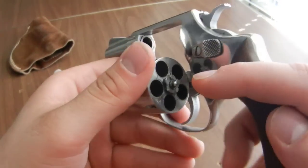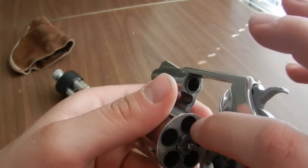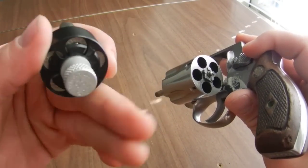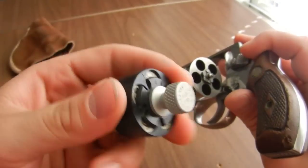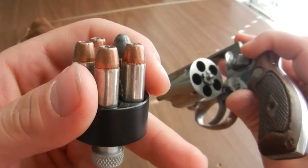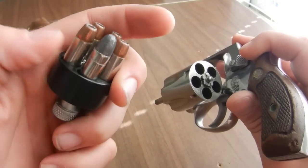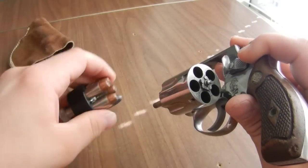This also does not have the countersunk chamber, just like the Model 19 — and the 66 does not have it either. You've got five shots. When I carry this, I carry an HKS speed loader — you can see it's marked for the Model 36. I carry Speer Gold Dot 125-grain short barrel defense loads, and then one lead round nose just because I shot all my Speer Gold Dot at the range. So four shots of the Speer Gold Dot and then the lead round nose.